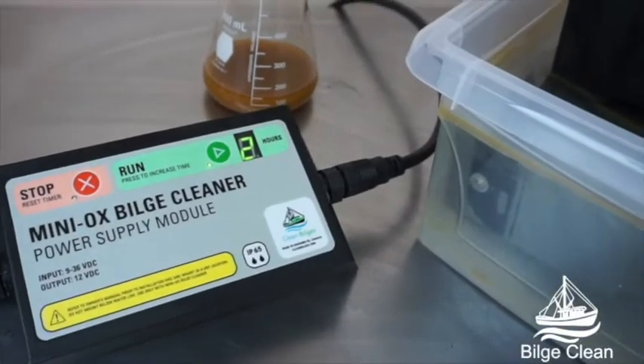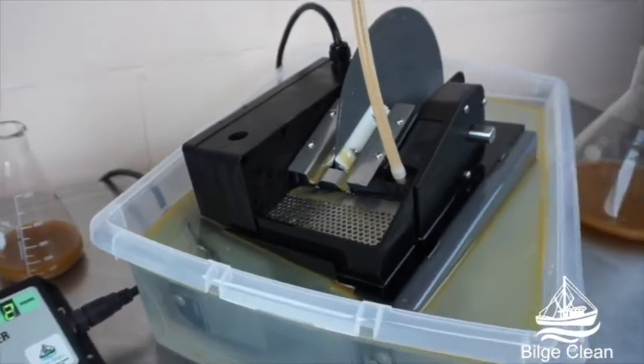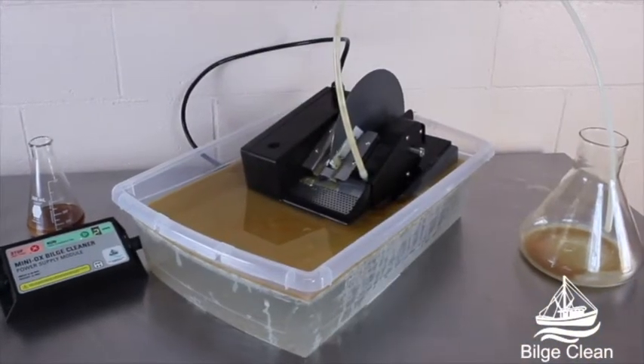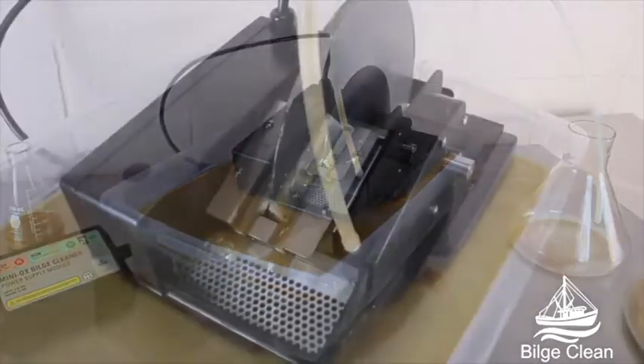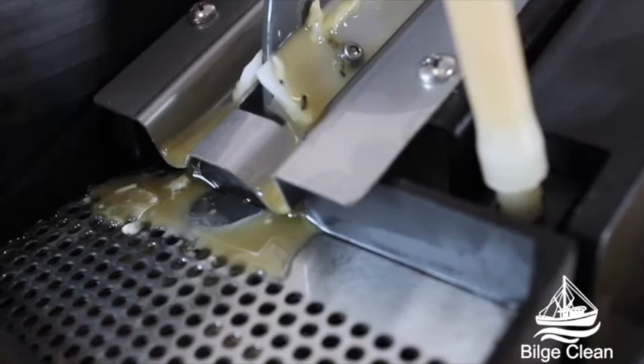We're excited to introduce our new Miniox all-in-one oil removal solution for cleaning oil contaminated bilges. Produced in North America, this unit meets UL and CE safety standards and removes contaminants to a level below international shipping regulations.